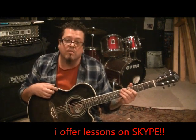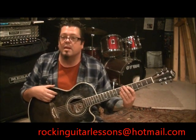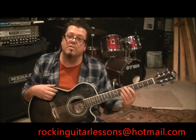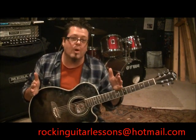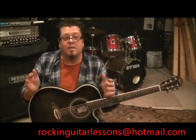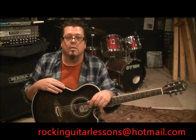Email me at rockingguitarlessons@hotmail.com. If you're interested in Skype lessons for guitar, bass, or vocal lessons through Jolene, I have a tutorial on it - check out that tutorial, it has the pricing and everything. They're going good, and really guys, it's a good way to further your personal playing because we can zone in on right where you're at. I can see where you're at, and that's why I'm loving the Skype thing - it is like taking a private lesson totally.